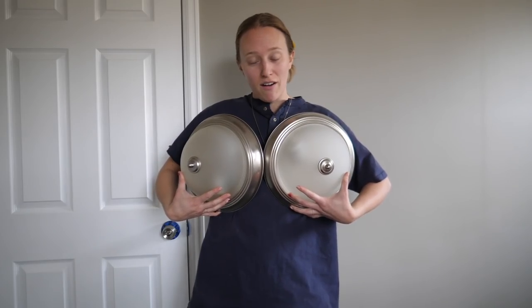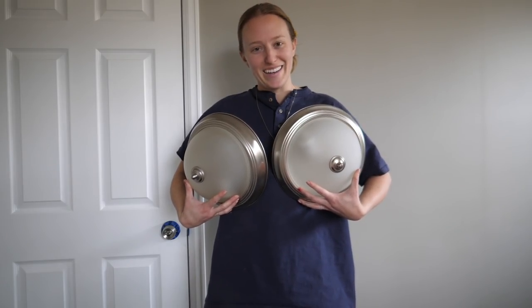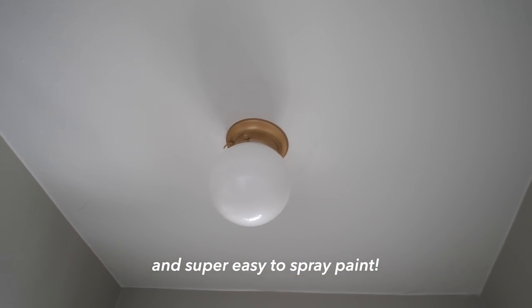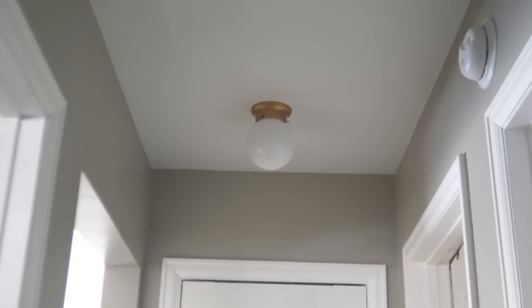Guess what? The boob lights are out of the hallway, as you can tell. The new lights look so great. Ian, thank you so much for installing them. The lights were like six bucks and they were super quick to install. They look so good — they fit the hallways perfectly. These little sections of the house are super small and I just think they fit really well and look a little bit better than those old lights. Very happy about that.